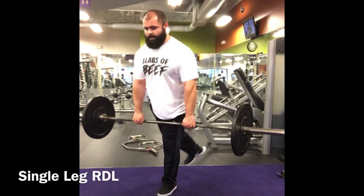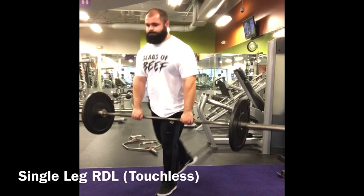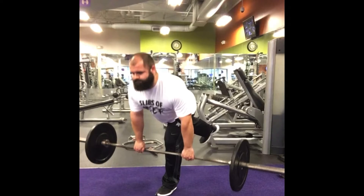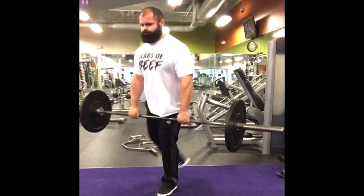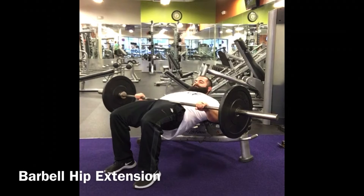Single leg RDLs — going from resting to touchless — become more specific to sprinting mechanics, because when we run we're on one leg at a time. If we can physiologically mimic those characteristics of running, we can be better off with our strength and development. In the touchless motion, the hips stay strong throughout, which mirrors what happens when you take that stride step and need to redirect tension.